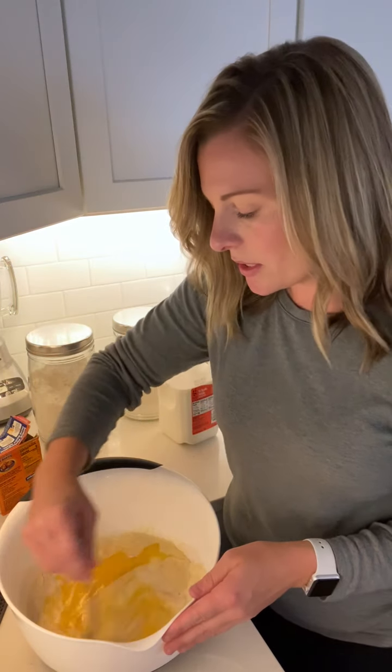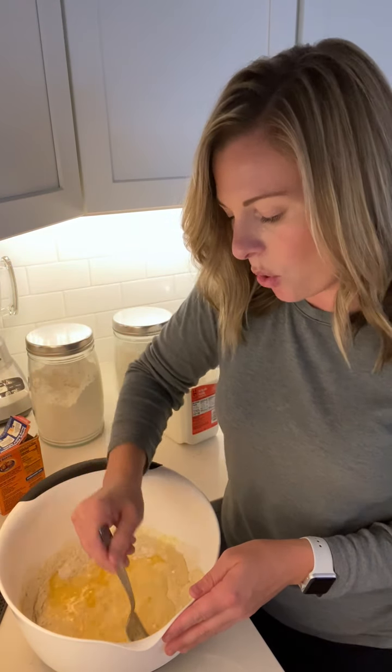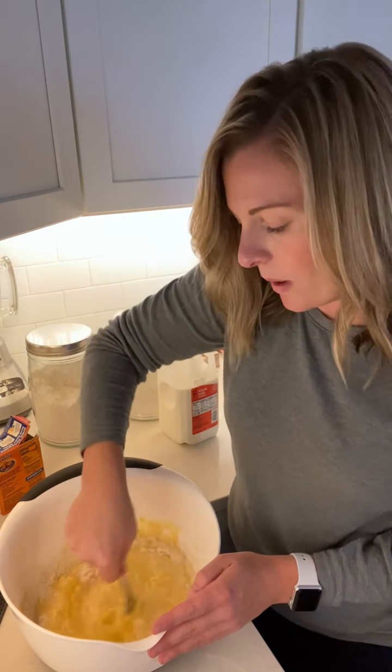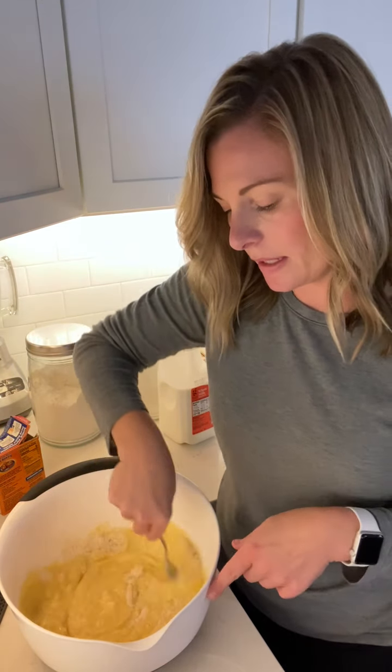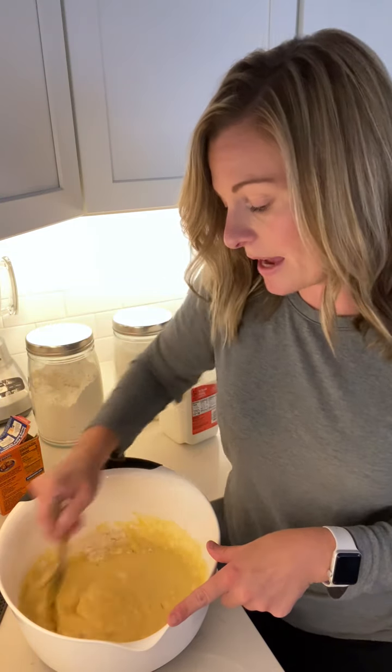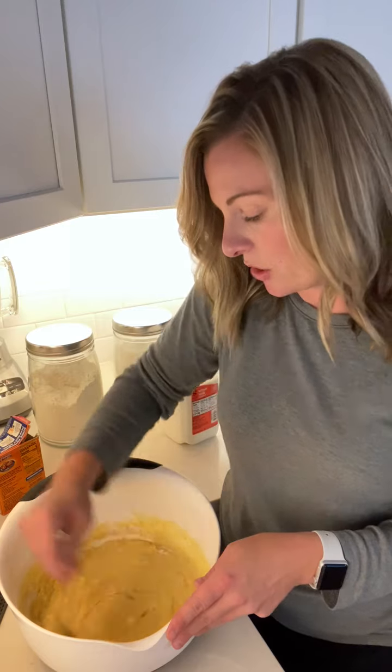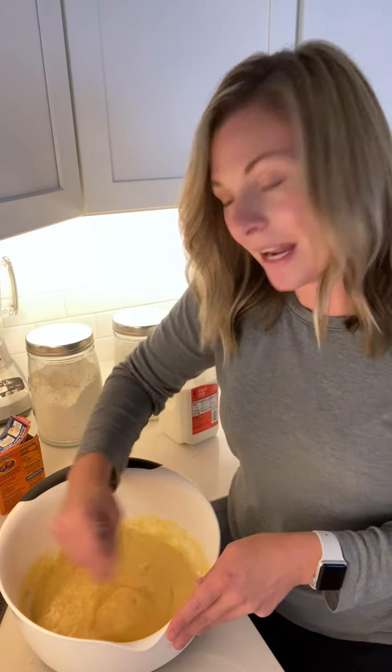Stir this up until it's a nice cornbread consistency. While doing this, I've preheated my oven to 425 with the cast iron skillet inside getting warmed up. Whenever I'm ready to cook, I'll reduce the heat — that will be the temperature I cook this at. Getting that cast iron skillet nice and hot before cooking is a great way to make sure everything's evenly cooked.